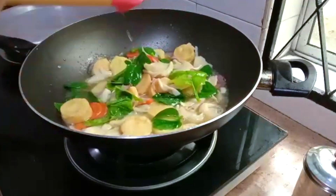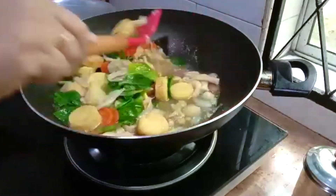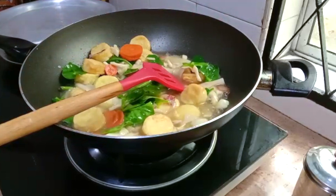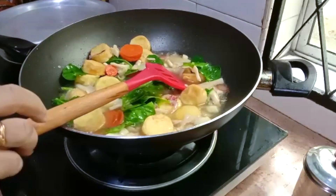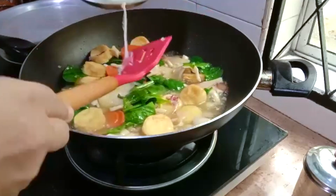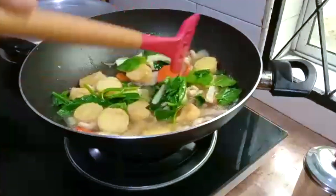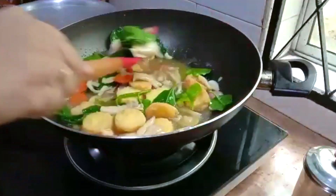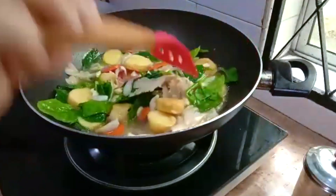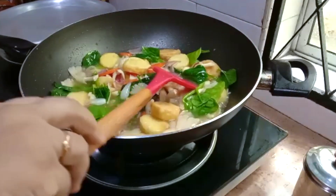Now I will taste it to see if it's all okay. It's just nice. I will now add in a little bit of cornflour — just a little — about 2 tablespoons of the mixed cornflour. Taste it one more time; if you think you need more salt, add it. It needs a little bit more salt.